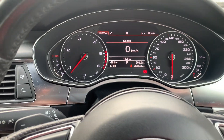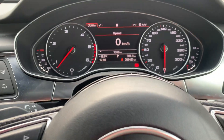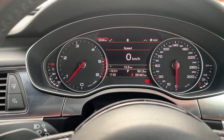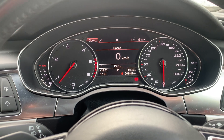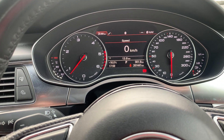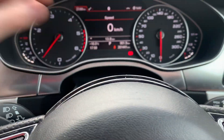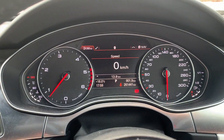Hi everyone, welcome back to the channel. In today's video I'm going to show you the Audi lap timer on my Audi A6. This is a C7 2014 model, it's a 3.0 TDI, but I think it's available on all of them once you have the newer dash.